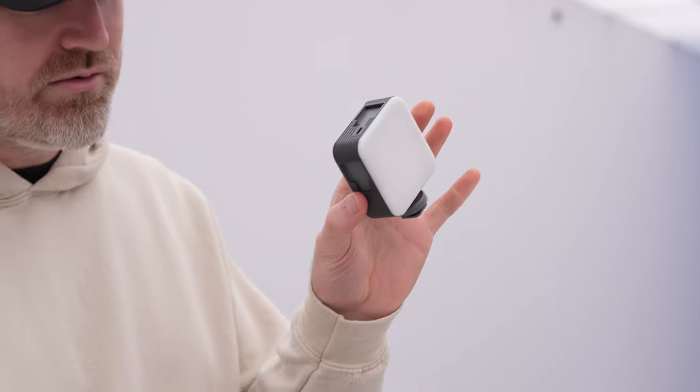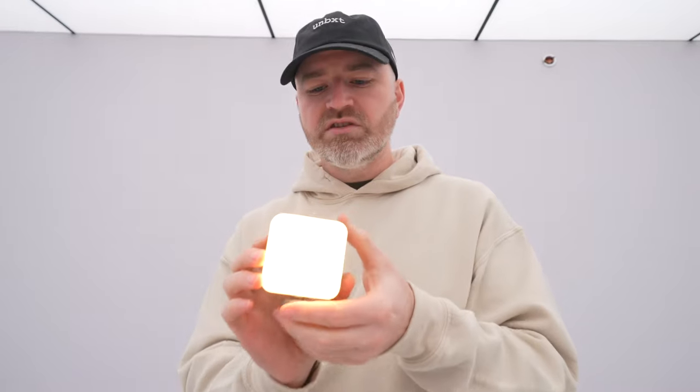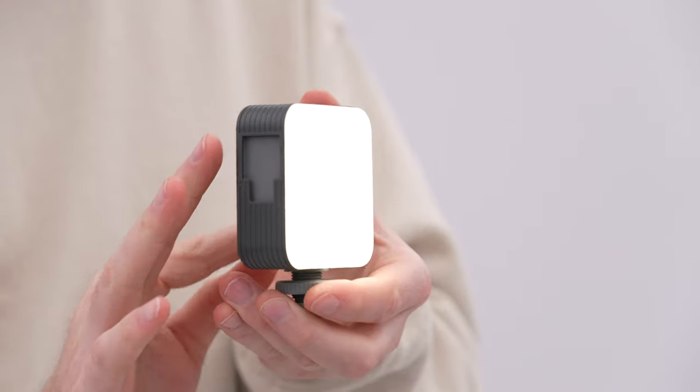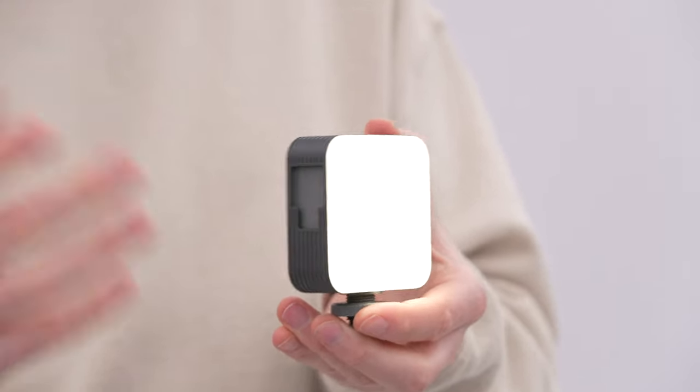Your LED light — this is key. How many terribly lit videos do you see that are horrible? You can see we have some warm light, and we can move into cooler tones to attempt to match the ambient light.